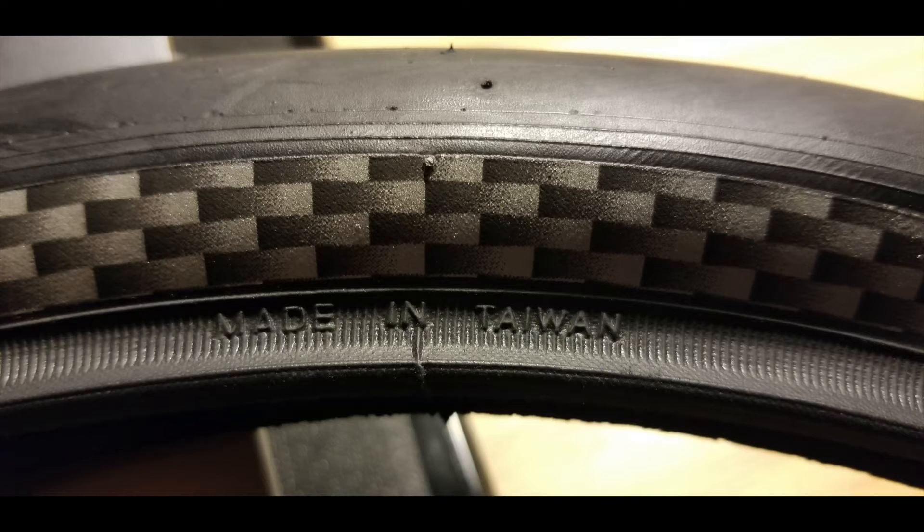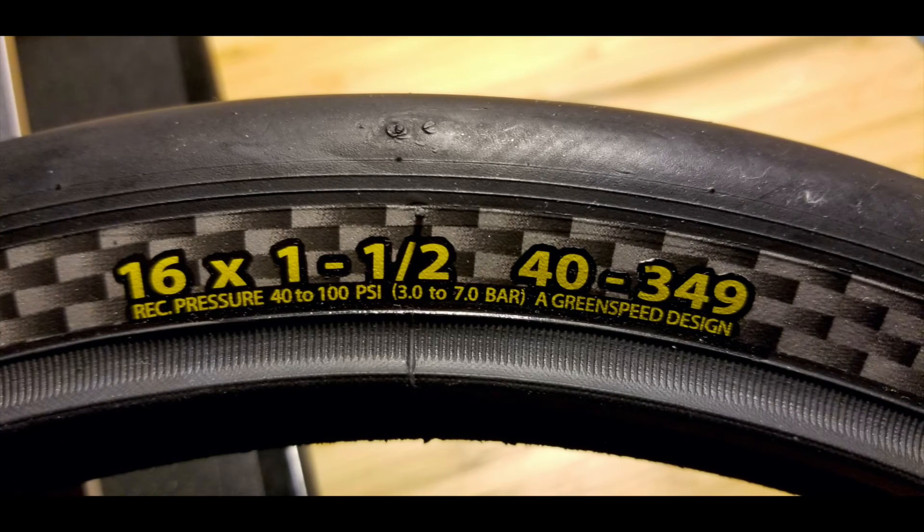I'm just assuming that the durability is going to be significantly less. That should be no surprise because these tires were not designed for commuting or touring — unlike the Schwalbe Marathon, these are racing tires designed only for dry smooth pavement. The tire was made in Taiwan, which I think is a good thing, and it is marked as 40 millimeter by 349.